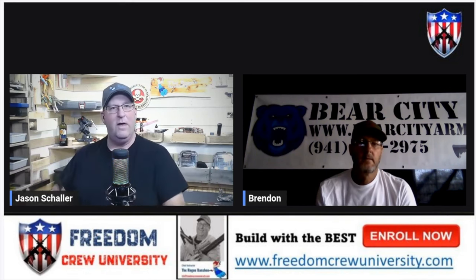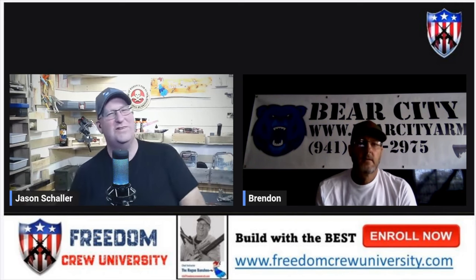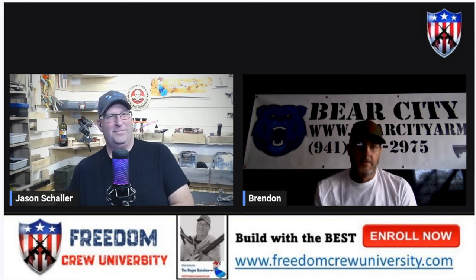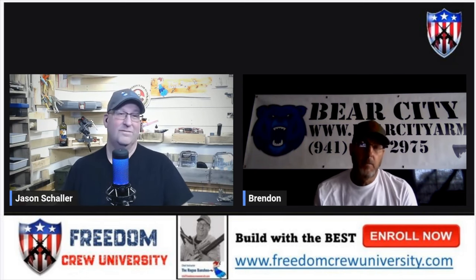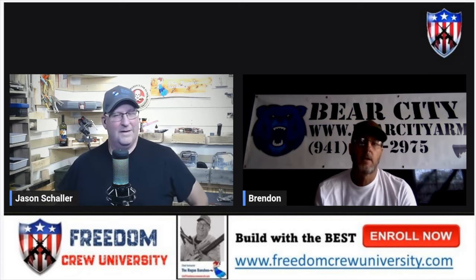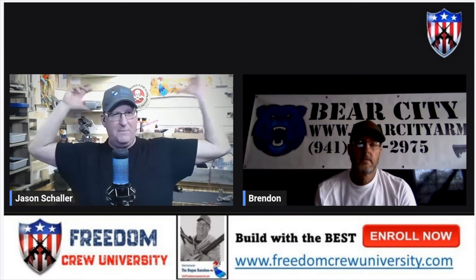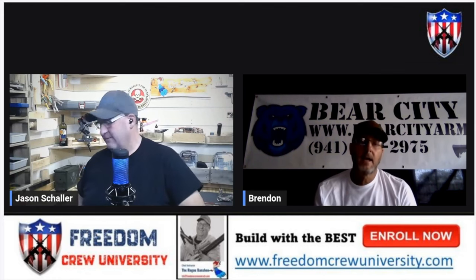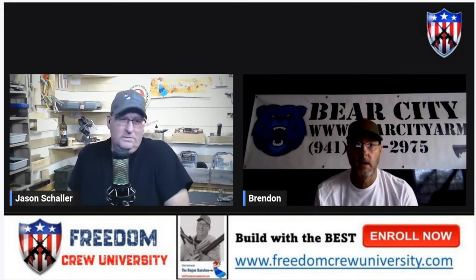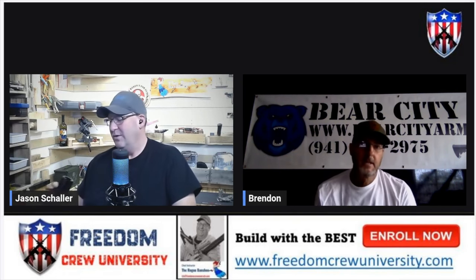How much time do you have into research and development of this product? It's a little bit embarrassing, but it's a number of years — simply because between prototypes and patents, it's about a two-year wait. I've had multiple prototypes, so it's actually taken me a long time. You're also a one-person shop though. It's not like you have a big machine shop behind the Bear City Arms banner — it's just you. Right, exactly. I source all my parts out and did all the CAD design myself.